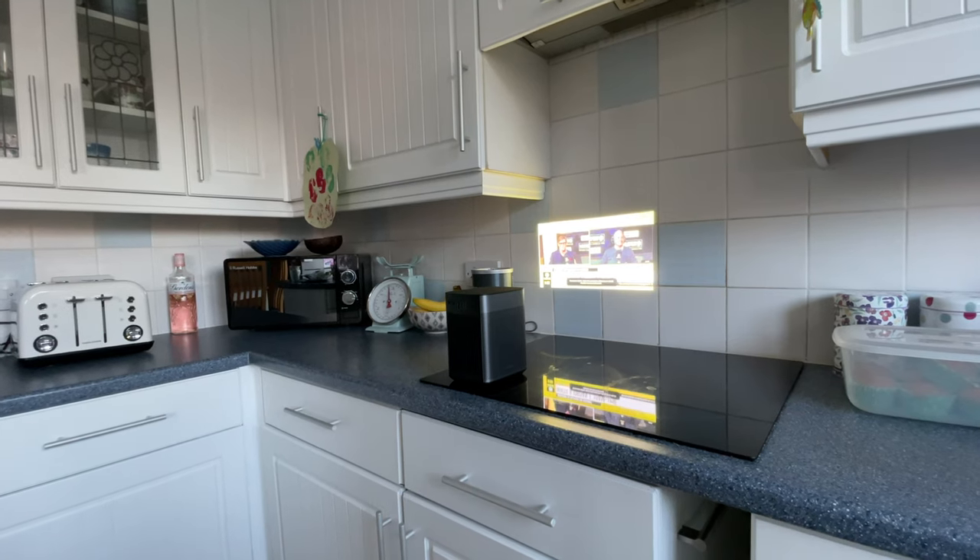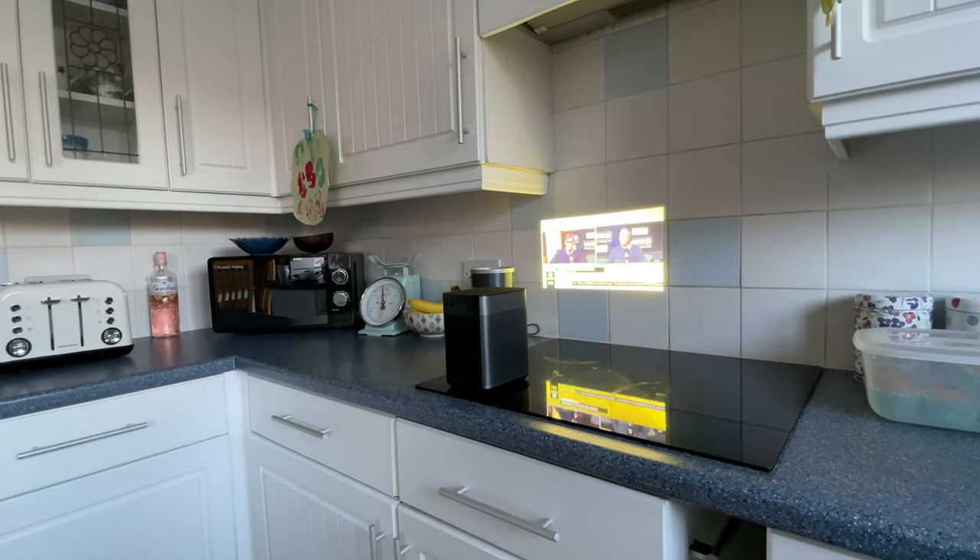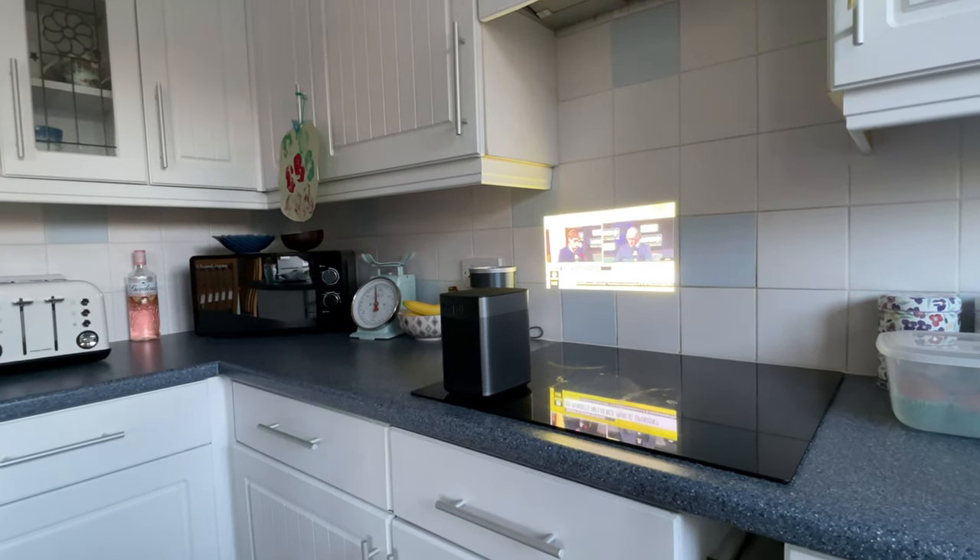If you use the projector close to a wall and get a really small screen, that will improve the brightness. But as soon as you want a fairly decent-sized screen and there's sunlight in the room, it's just not going to happen. You can use it during the day for things you're not focused on — like kids' TV shows — but for actual decent TV and movies, you'll want to use this in the dark.